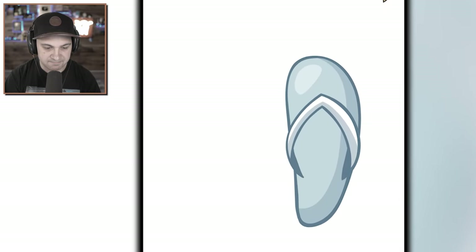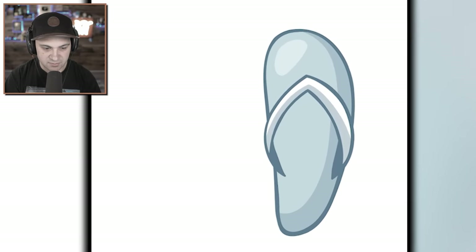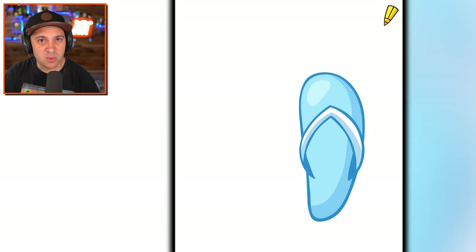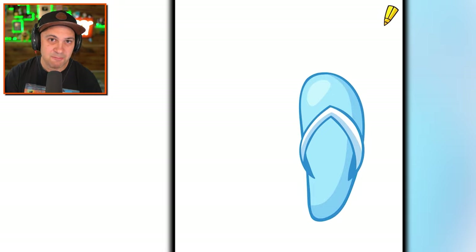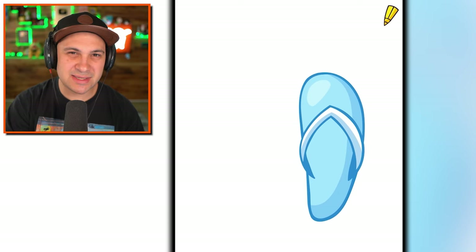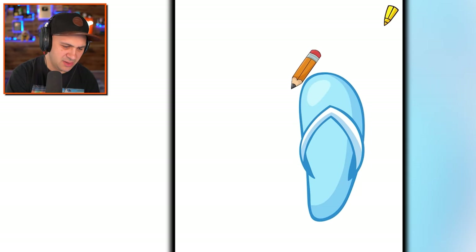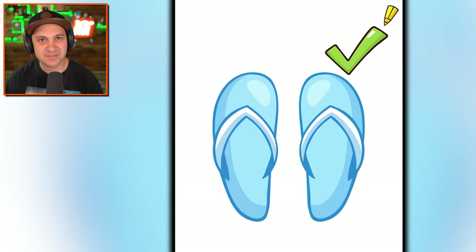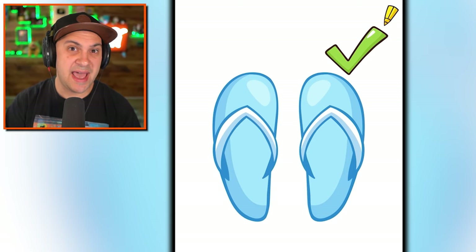A single flip-flop. Alone. So sad. We must draw it a partner. A flip-flop just becomes a tool for smashing deadly spiders when it's by itself. But together, two flip-flops — a right and a left — creates something truly magnificent. Why am I getting so excited about flip-flops? I don't know. But what I do need to do is draw a second flip-flop, so you have the whole set.